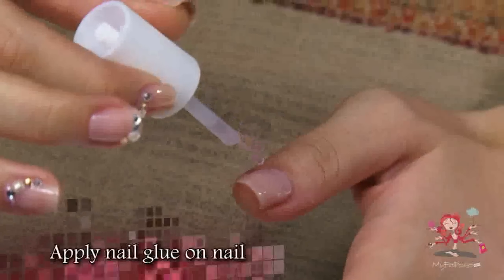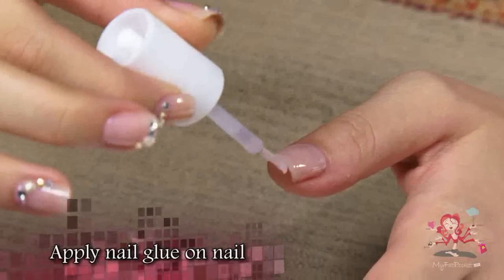Now it's our model's turn to show us how quick and easy good nail care is to do yourself.